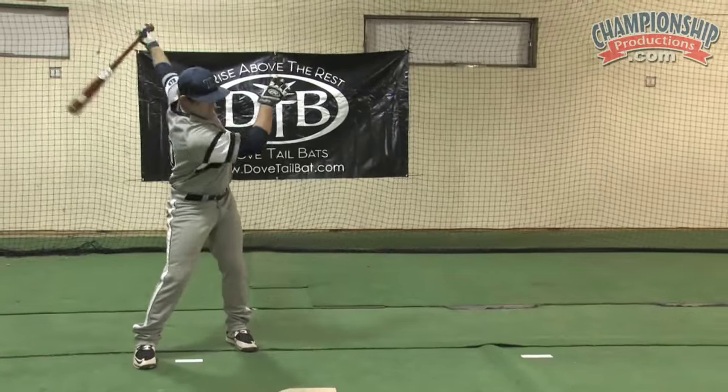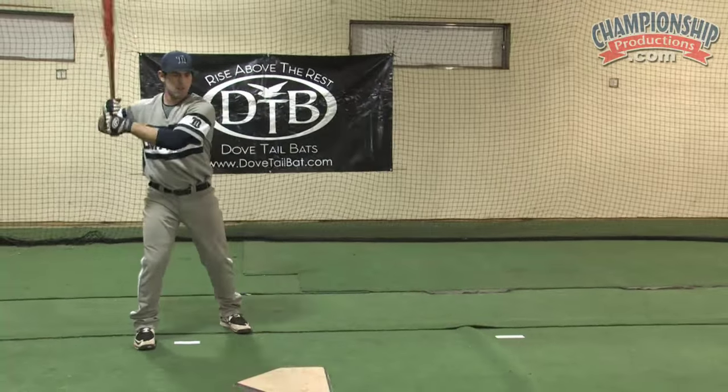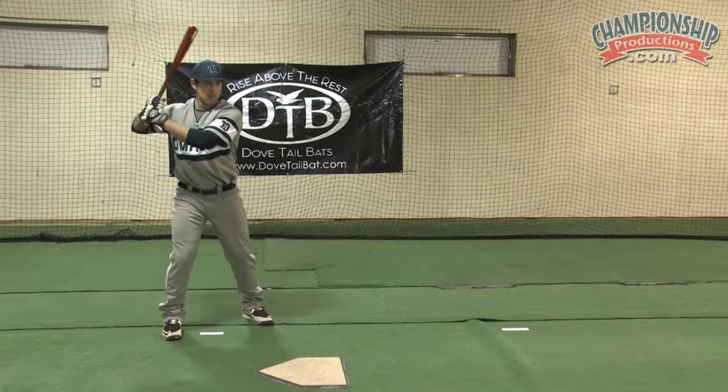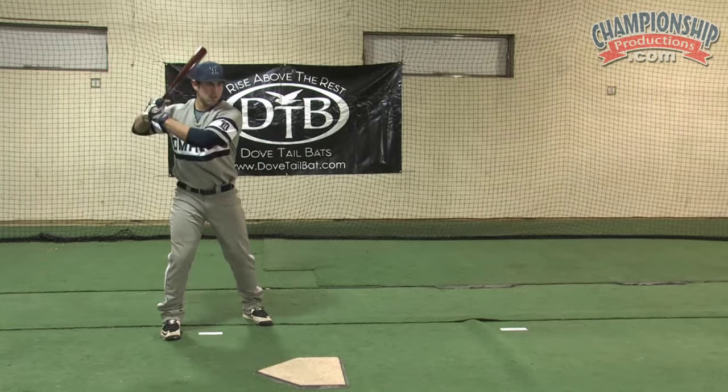So let's see if you can get that going. That's very nice. A little sooner with the top hand.